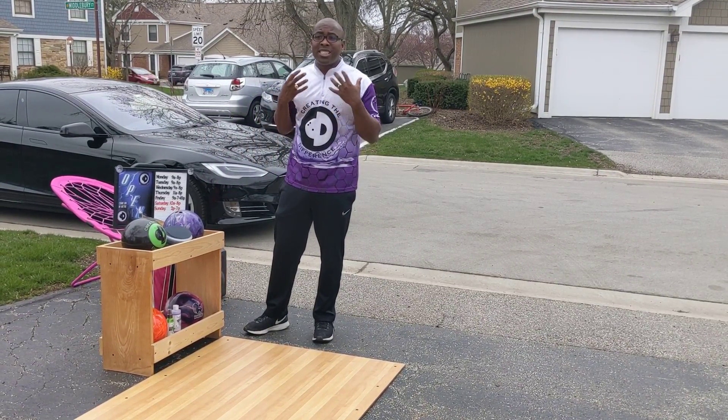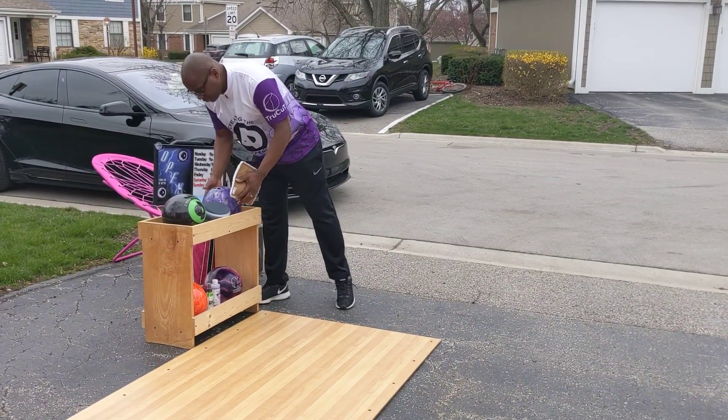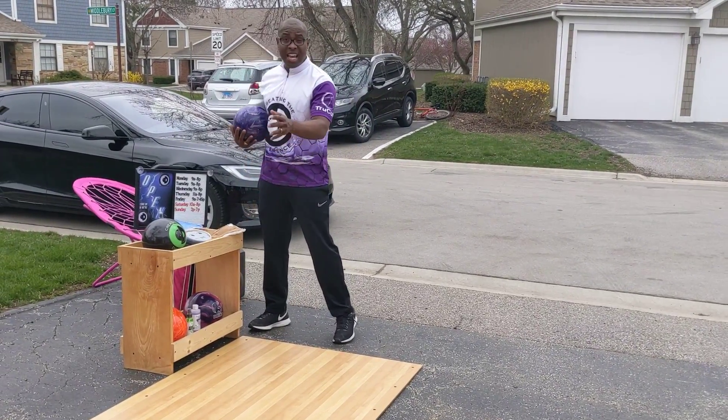Our whole goal here is for me just to get a good feel and see if I still have it. Wipe your bowling ball off before every shot. It's always a good thing even when the lanes are dry.